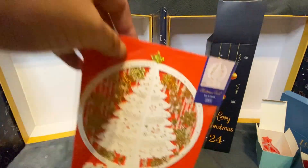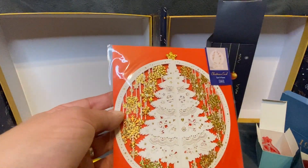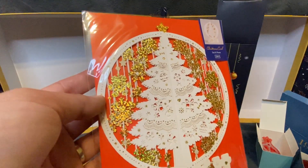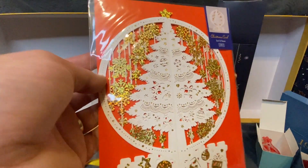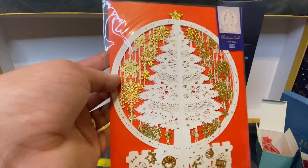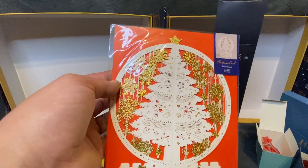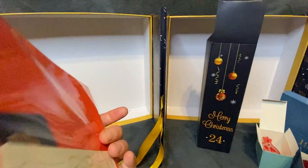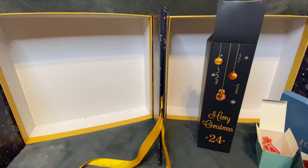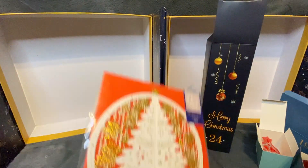On top of all that from Catered we also get this Christmas card - it's a 3D laser-cut Christmas card, and they're quite expensive. The Christmas card is valued at two pounds and 81 pence. It's a very pretty Christmas card and it comes as an extra on top of everything else - it doesn't come as one of the 24 days, it actually comes as an extra.